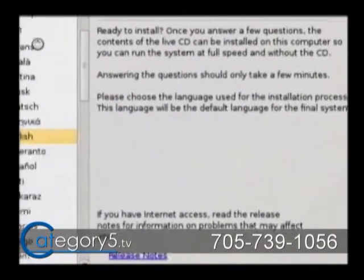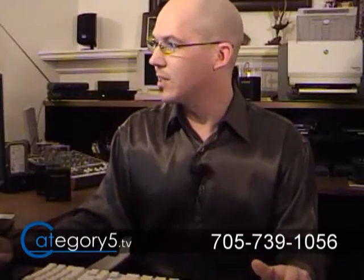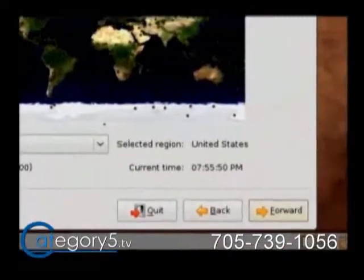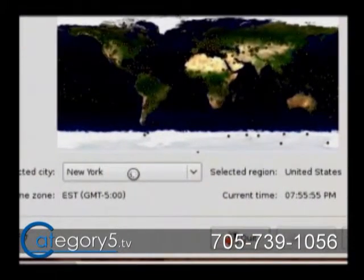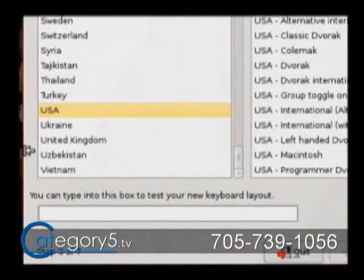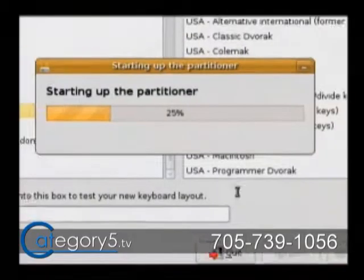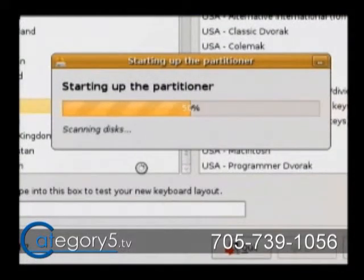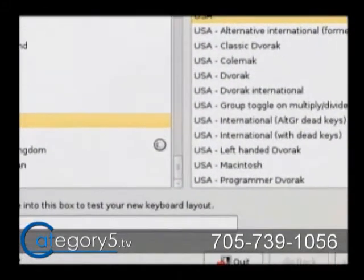What we want to do is get to the partition screen, so let's just keep clicking next. You can answer the questions according to your settings. Right now I'm being asked for my region — I would normally set that to Toronto, but due to time constraints I'll leave it at New York. Set that to your time zone — that's going to set your clock. My keyboard is a US keyboard so I hit forward. Now it is starting up the partitioner — this is what we want to see. Detecting file systems. We might actually pull it off with four minutes to spare.